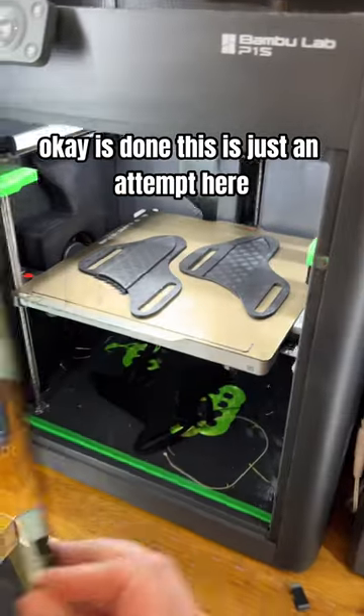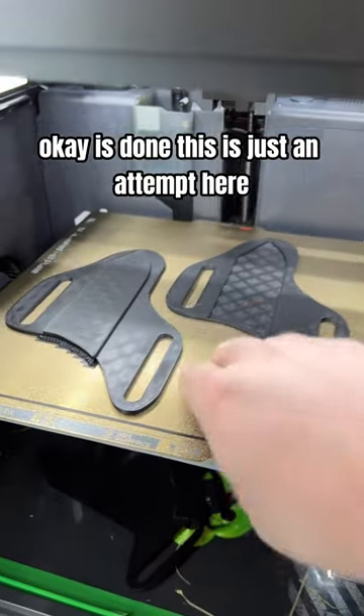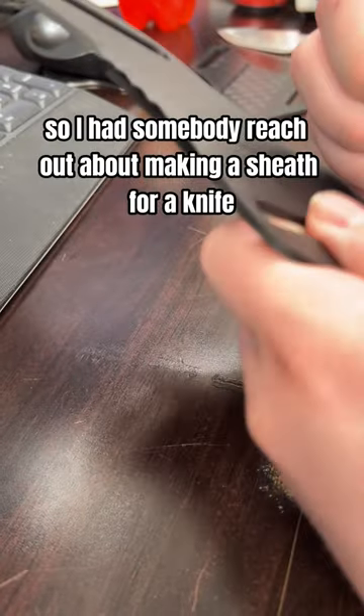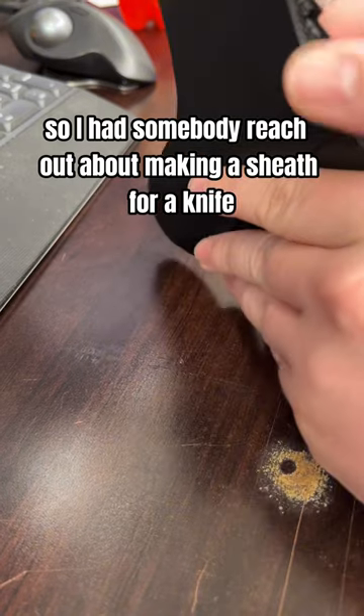Okay, it is done. Now this is just an attempt here. I had somebody reach out about making a sheath for a knife.